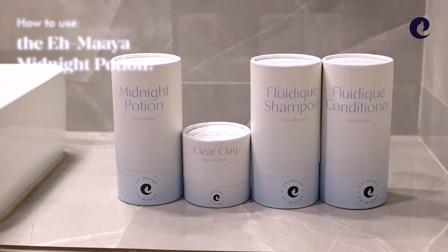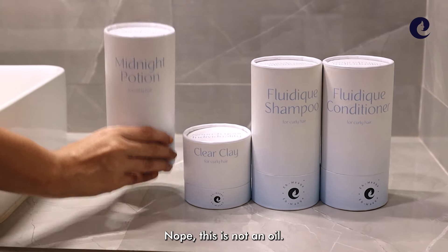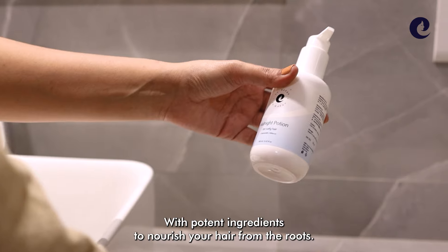How to use the Amaya Midnight Potion. This is not an oil. We like to think of it as an elixir with potent ingredients to nourish your hair from the roots.